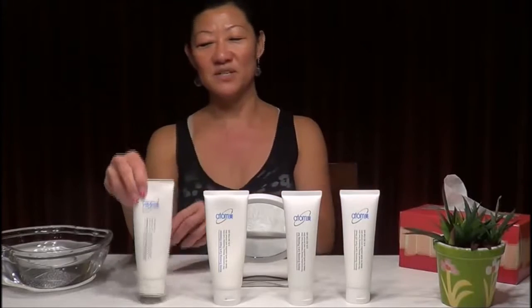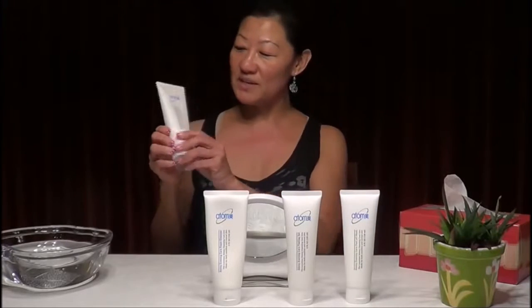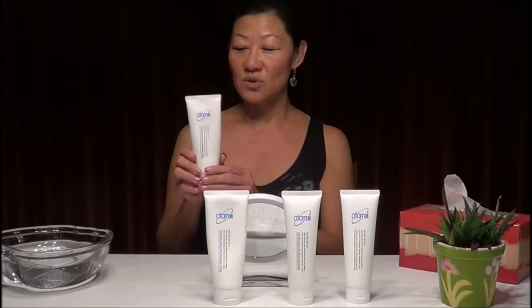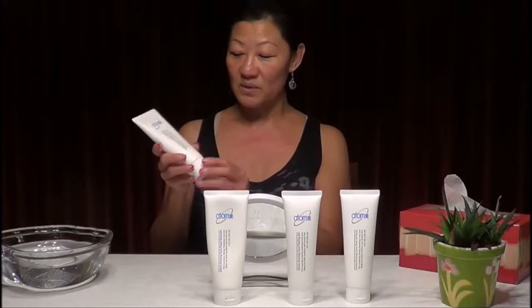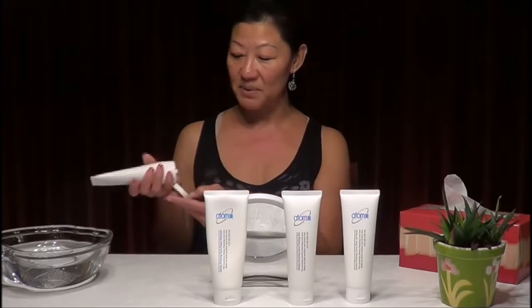Let's start with the deep cleanser. The deep cleanser is perfect to remove makeup — it's a makeup remover — and the dirt and all the impurities embedded deep in the skin, like blackheads or whiteheads. We need to use the deep cleanser every evening.